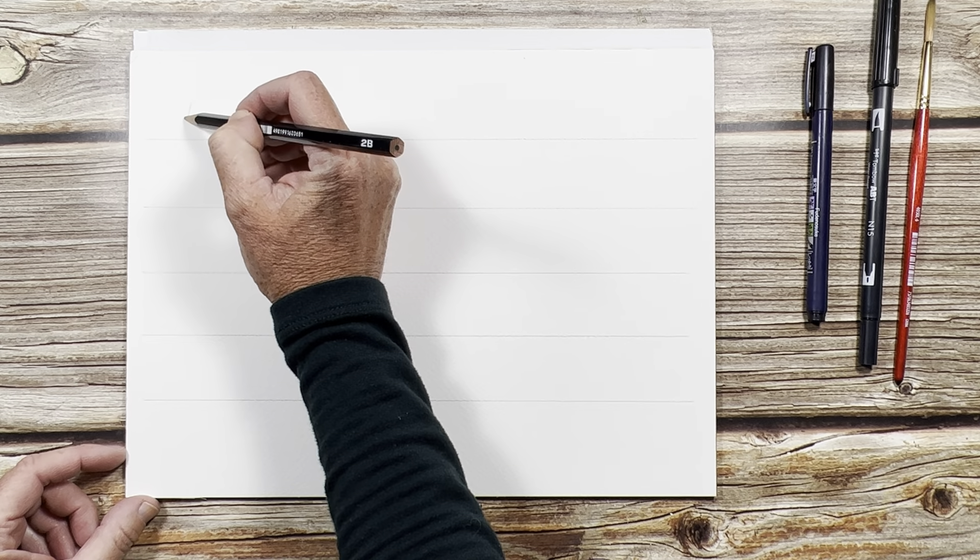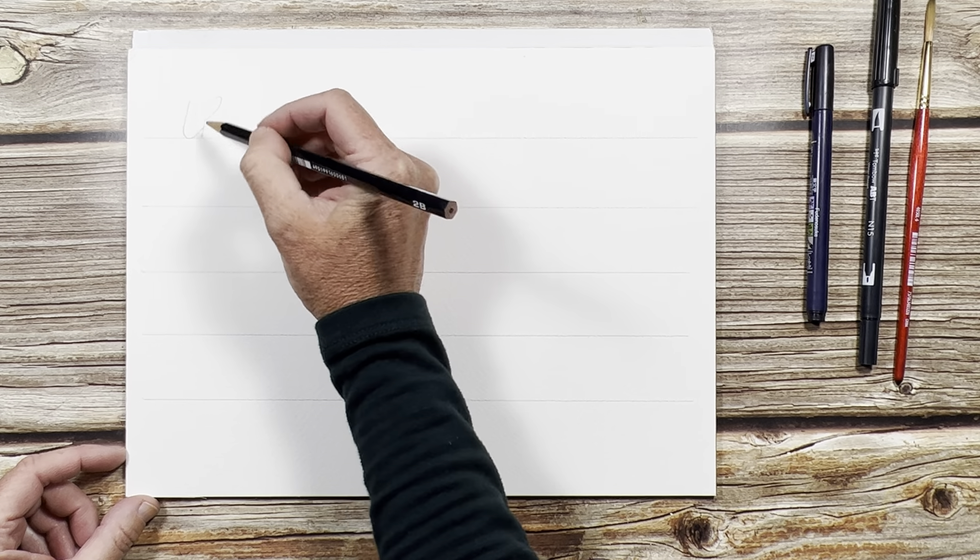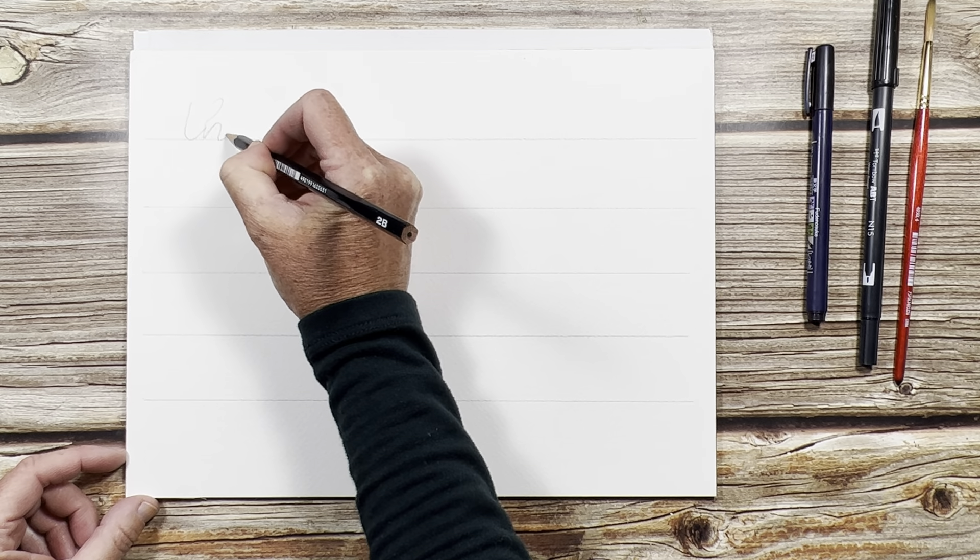To get started, I'm just going to first write out my 'thank you' in pencil. If you haven't done calligraphy at all, I highly recommend checking out Becca with The Happy Ever Crafter — she has wonderful tutorials and classes. If you just want to learn how to write the word 'thank you' and put it on a card, just go ahead and watch this video and follow along. I have a separate video on how I write the alphabet in calligraphy and I'll link to that below.